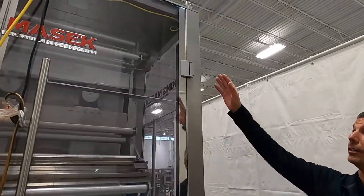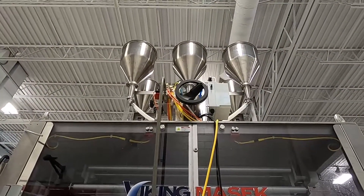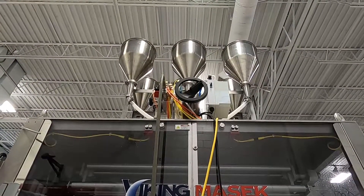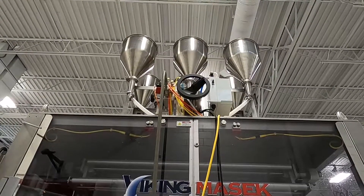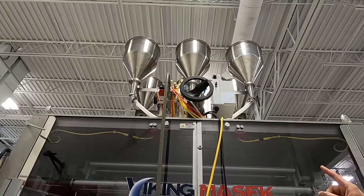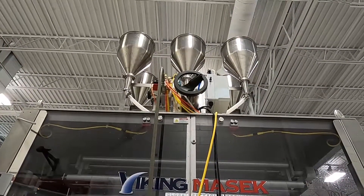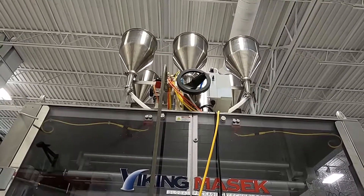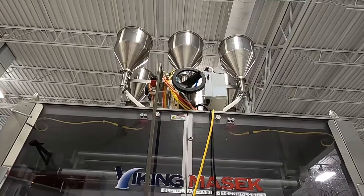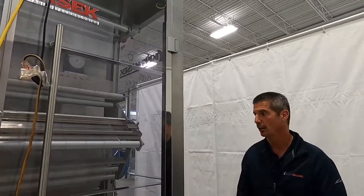Looking up here, you can see where our liquid fill controls are — specifically the controls for the amount of fill going into each stick. We have an adjustment handle for the stroke of the volumetric piston. Adjusting it in or out gives you a larger or smaller fill accordingly.